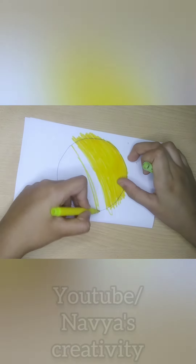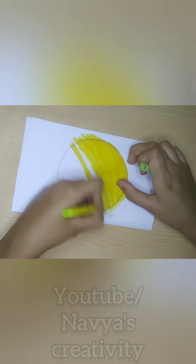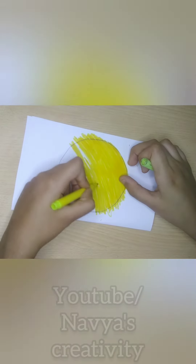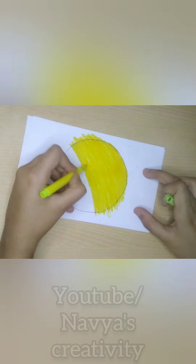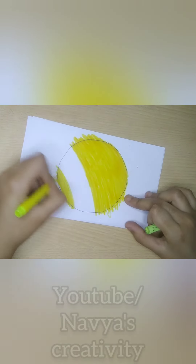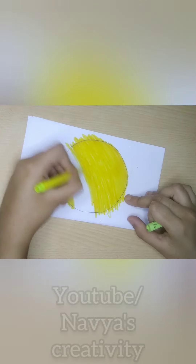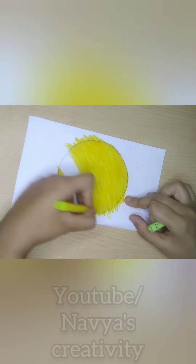My hands were working so hard. The color I could change, and my sketch pen also closed. But I colored it in the darkest color. Now I will make it lighter.